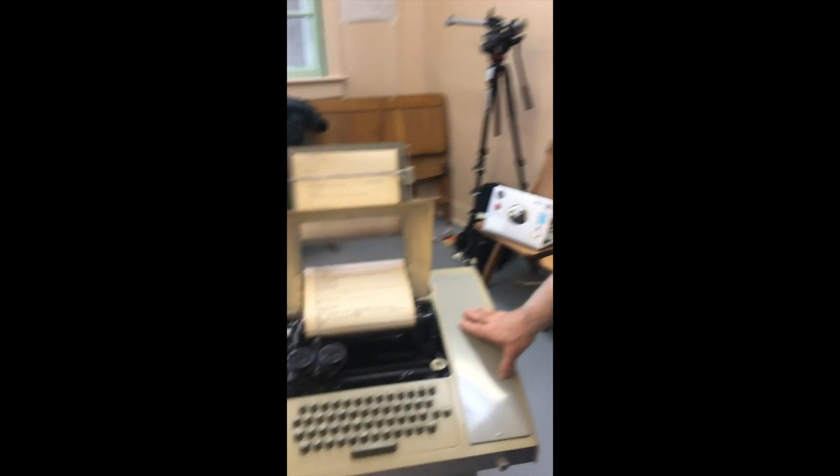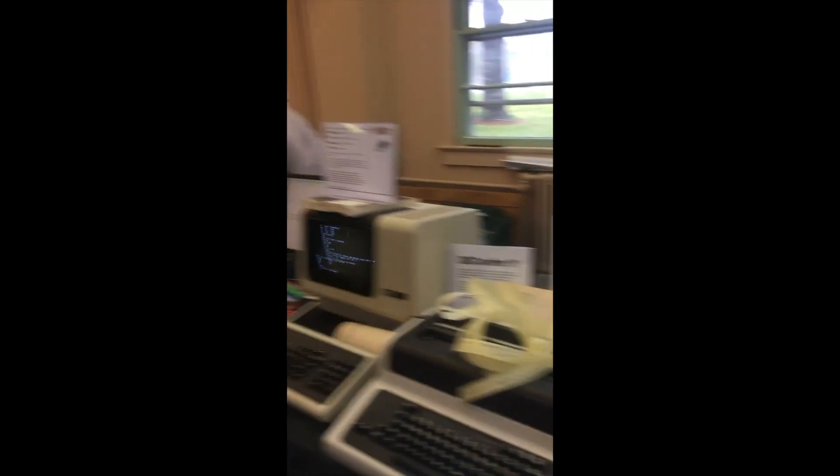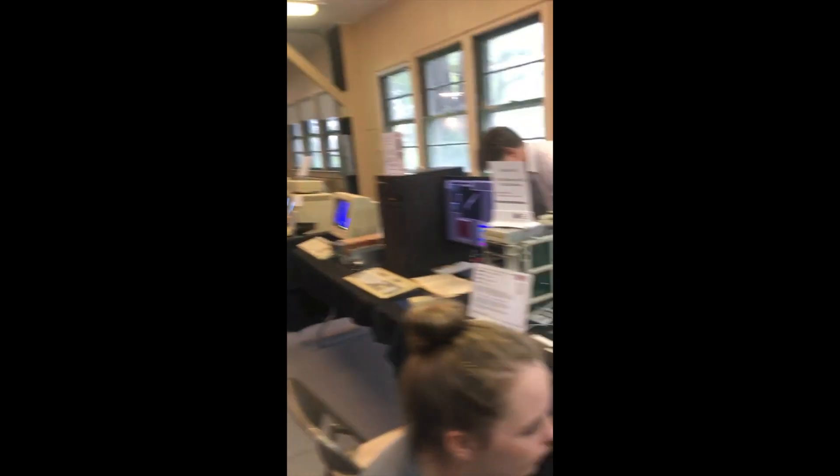It's connected. Right now we're logged into this Silicon Graphics machine — the one without the case, right next to it.